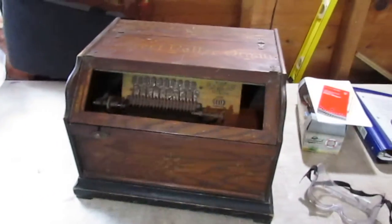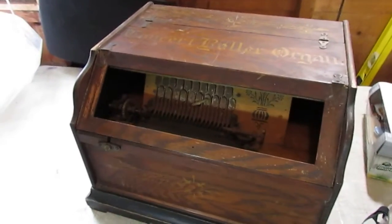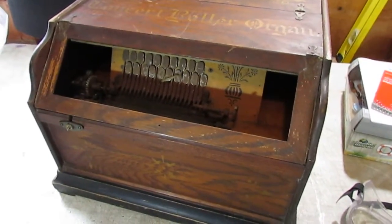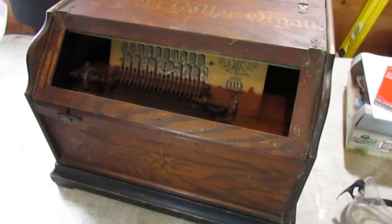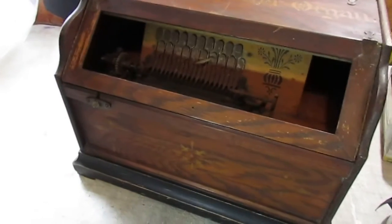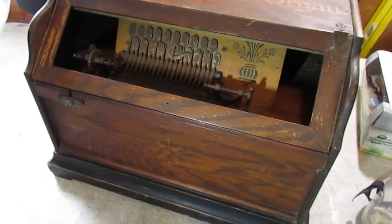This is going to be for someone who wants to buy this for several hundred dollars cheaper than the ones that are in plain condition, and do a little TLC, do a little work yourself, and have something that's just as nice. Anyway, that's it. We'll take some pictures, put it up for sale, and thanks for looking.